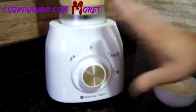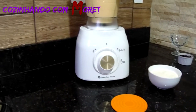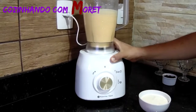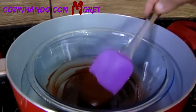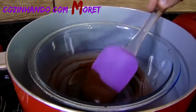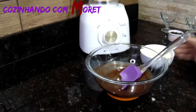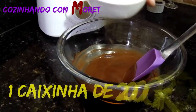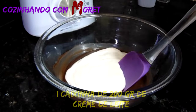Passado os nossos 2 a 3 minutos do liquidificador ligado, a nossa mousse está pronta. Nós vamos reservar a nossa mousse aqui no liquidificador e vamos tirar o nosso chocolate já derretido do banho-maria. Aqui está bem morninho. Vou passar um papel toalha para tirar a água e vamos colocar no descanso. Agora nós vamos acrescentar 200 gramas de creme de leite ao chocolate e nós vamos misturar para ter a nossa ganache.